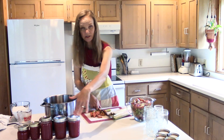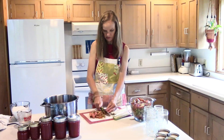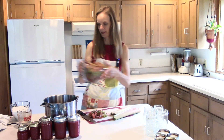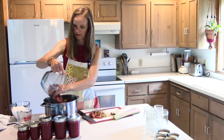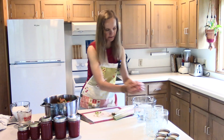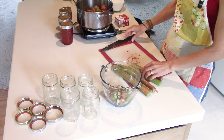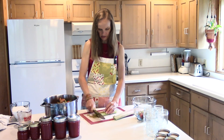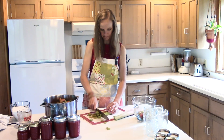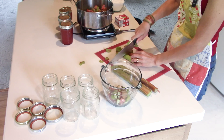This is what I made yesterday — that was a double batch also — and this is just a really easy recipe. It uses jello so it's really easy, and I've kind of decided it's actually quite healthy because most of your substance is the rhubarb, and then you're adding sugar and gelatin.